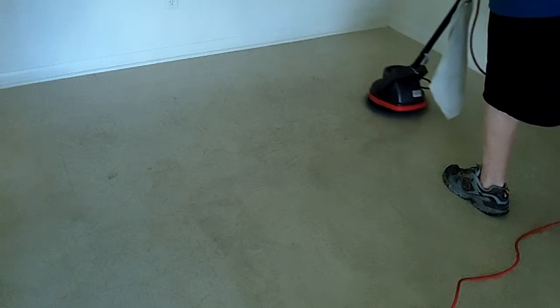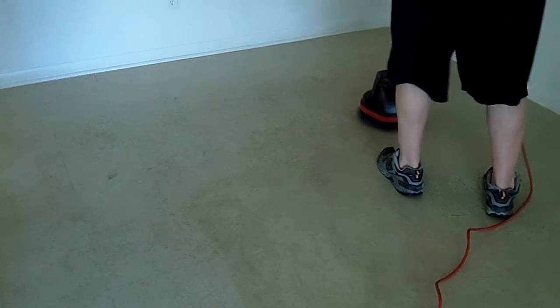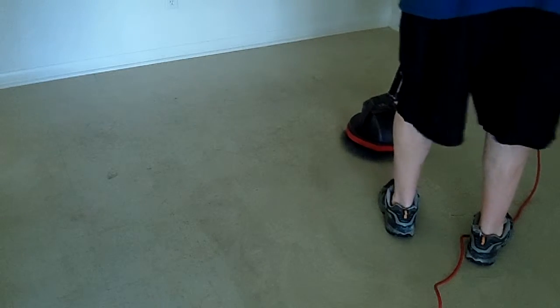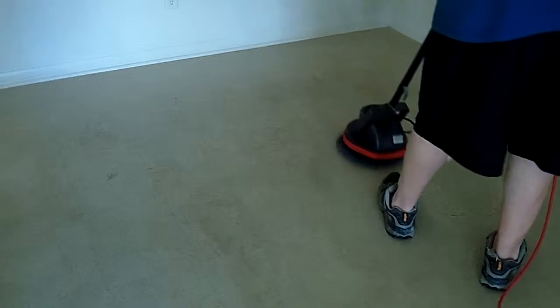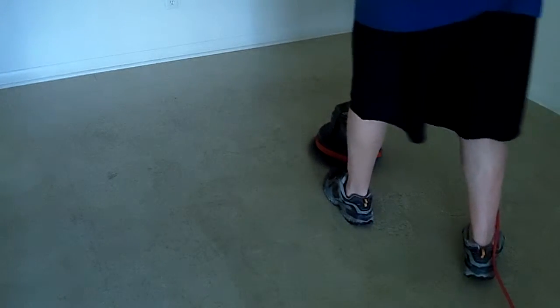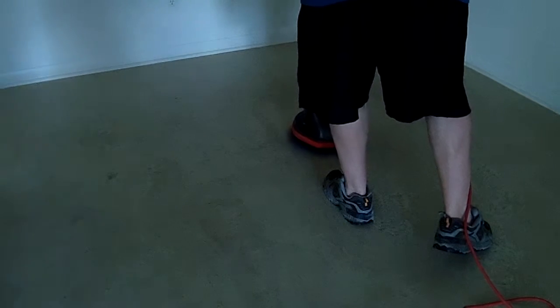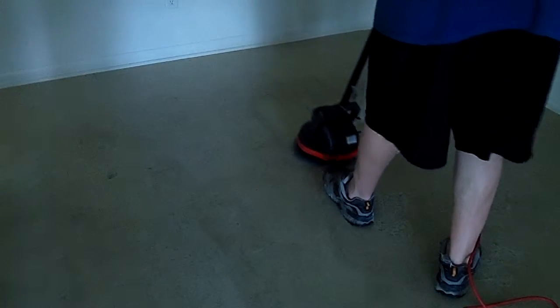Now we're just going to mop this with a mop on it, but it may take a little while to get all this moisture up because you've got the floor pretty damp. It's easy if you have a shop vac with a squeegee attachment to do it that way too. Or even with our rug doctor, if we've got a hose for it, we could just use the rug doctor as a shop vac for that part because it'll pick up anything that's liquid, not dry stuff.